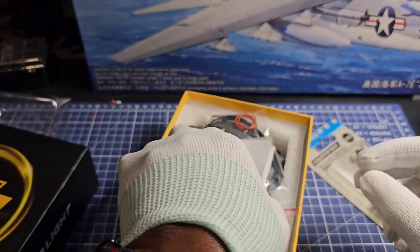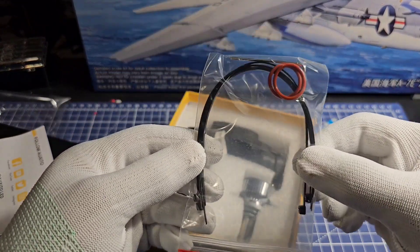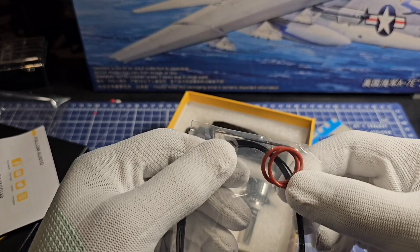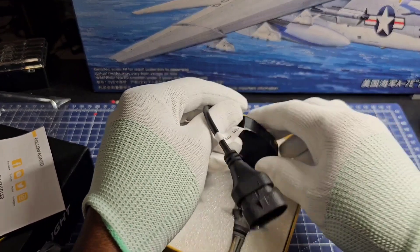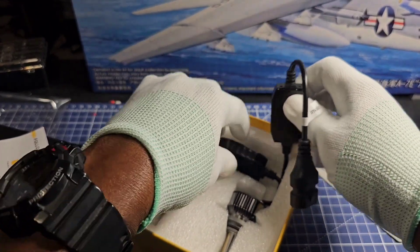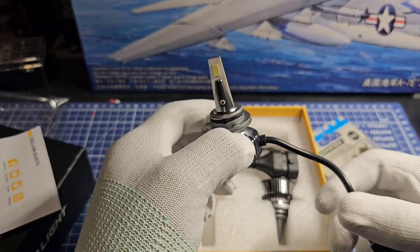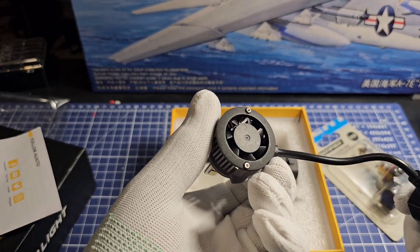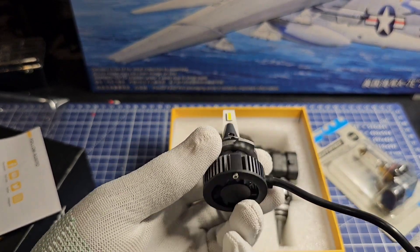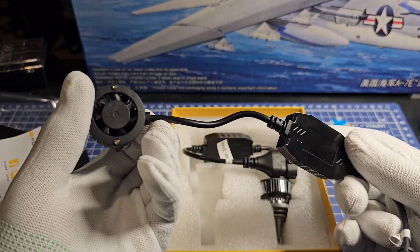Let's put on some gloves as we handle the bulbs — we don't want to touch the lens. We got some tie wraps, some washers, and we got our connectors. And here's our bulb. These look quite interesting — there's even a built-in fan to cool it down when it gets hot.